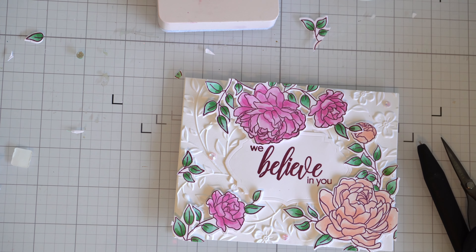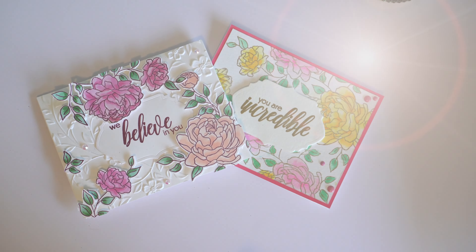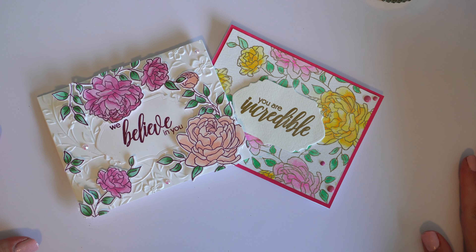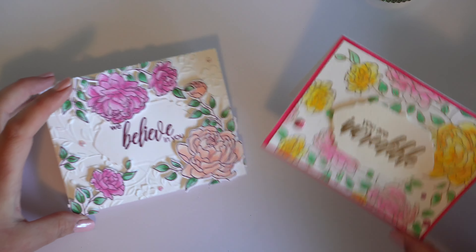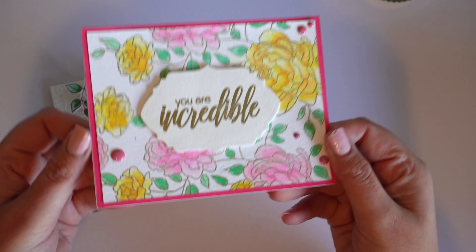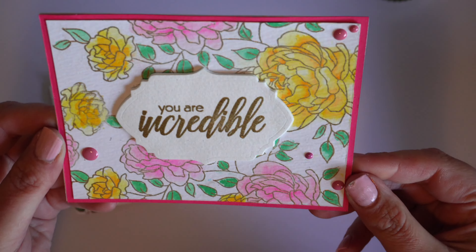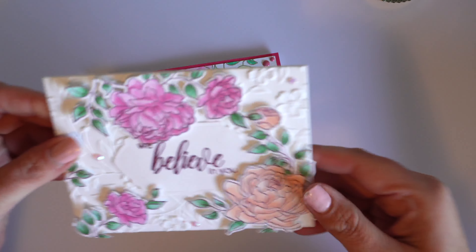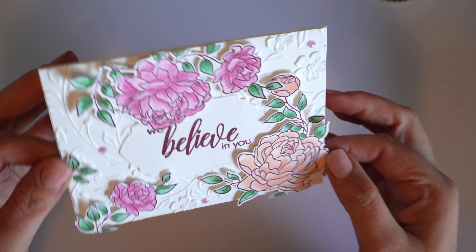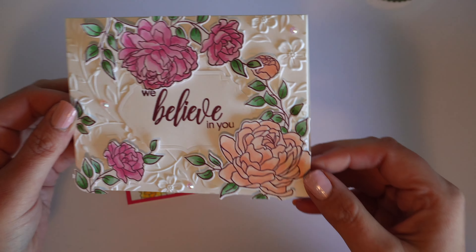And here we are all finished — I'm really happy with the end result, I think the card is really sweet. And here we are with the two cards together. Thank you so much for joining me for what is the 14th episode of Two Ways Tuesdays — I can't believe we're up to 14 already! If you found this video useful or interesting please be sure to hit the like button, let me know down below which one's your favourite. Be sure to subscribe if you're not already. Thanks so much for watching — until next time, bye now!